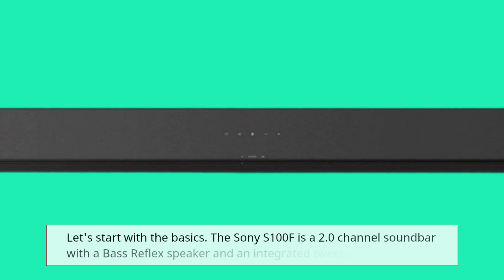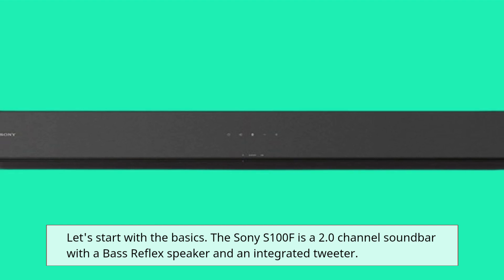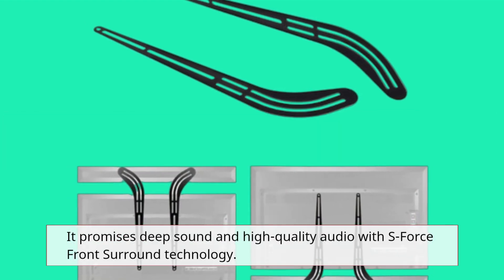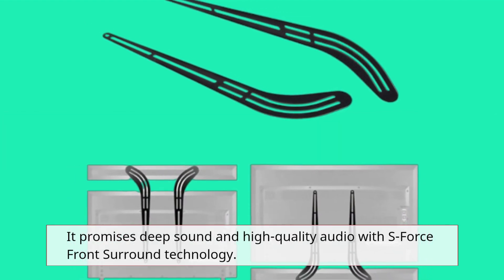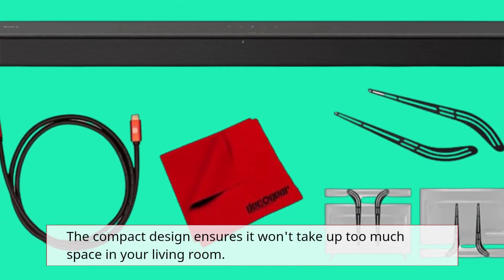Let's start with the basics. The Sony S100F is a 2.0 channel soundbar with a bass reflex speaker and an integrated tweeter. It promises deep sound and high-quality audio with Sony's front-surround technology. The compact design ensures it won't take up too much space in your living room.